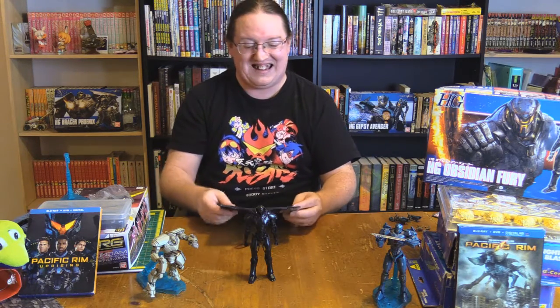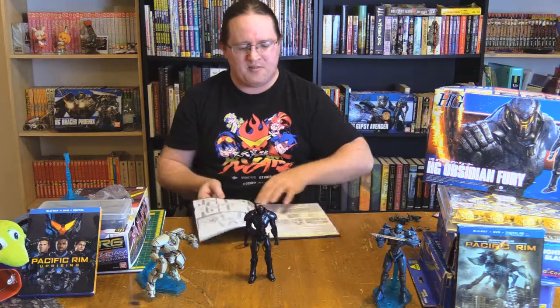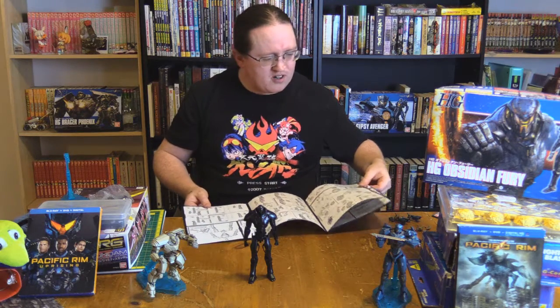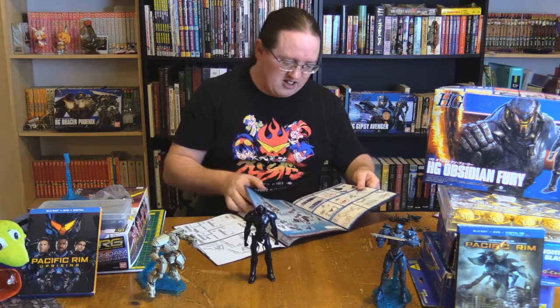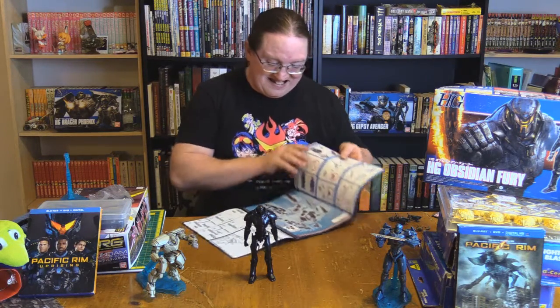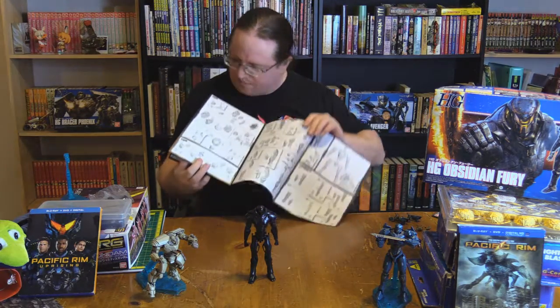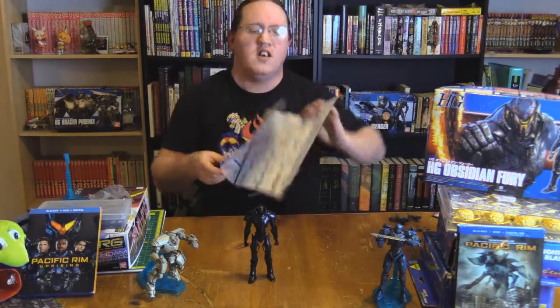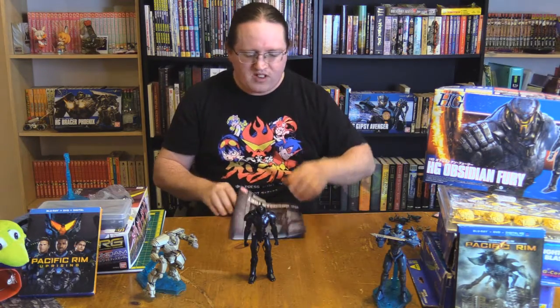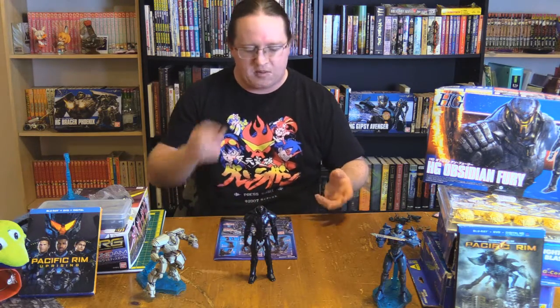I'm always curious about how things are made. Does that mean, in the first part of making a Jaeger, is it more like this? Or did you start with the neck as the base? I'm very curious. I like to think it might be the piece separation that is the key in that statement.